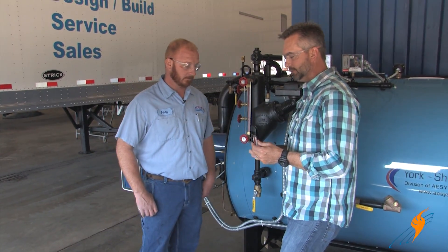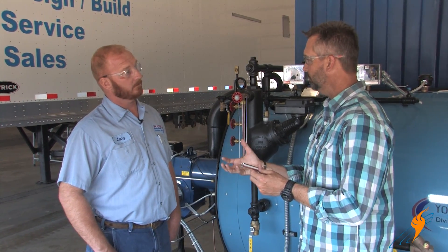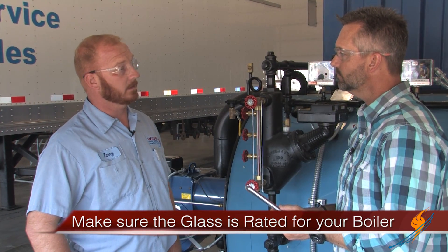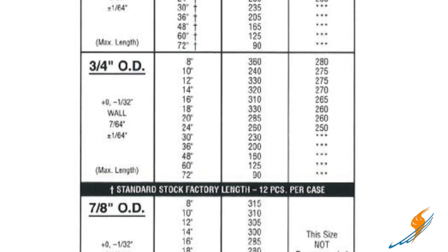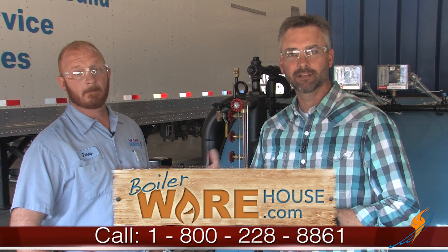Let's talk a little bit about gauge glass. A tidbit of information: the longer the gauge glass, it changes for max temp and max pressure. You want to make sure that the glass you're using is rated for the particular boiler you're working with. You have to go to a chart and look at your diameter and your length — it'll reference temperature and pressure. Depending on the length, the longer it is, the less pressure it's rated for. You can call in anytime at boilerwarehouse.com and we've got inside specialists that can help you with the sizing of the gauge glass.